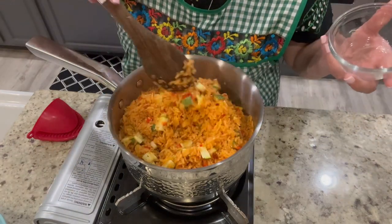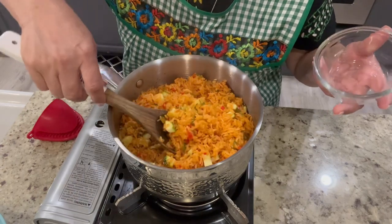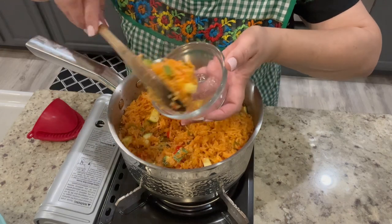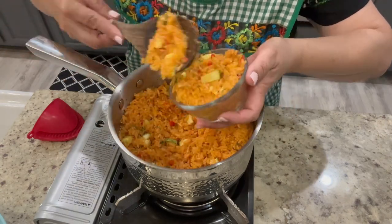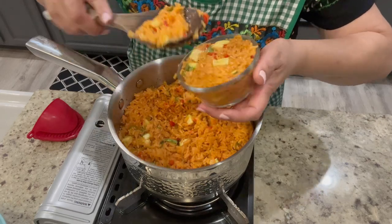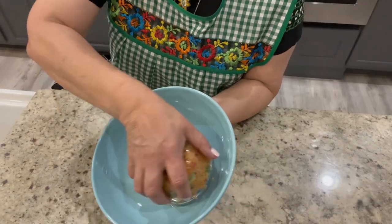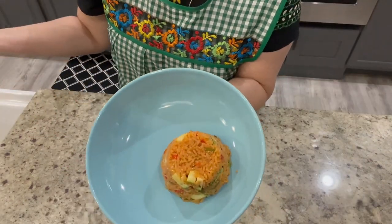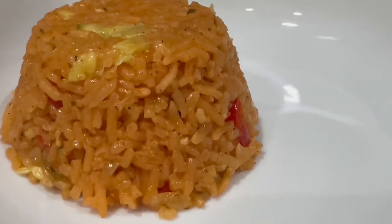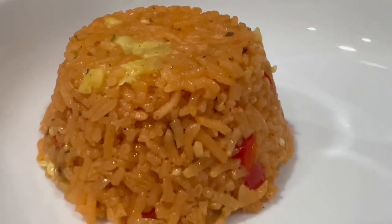When serving my rice I like to give it a nice presentation by adding a few spoonfuls into a small bowl like this one. Using the spoon I'm going to press down on the rice until it's completely compacted into the bowl. Very carefully I'm going to flip it over onto the dish — it gives a beautiful presentation when serving. This rice goes great with just about any recipe.